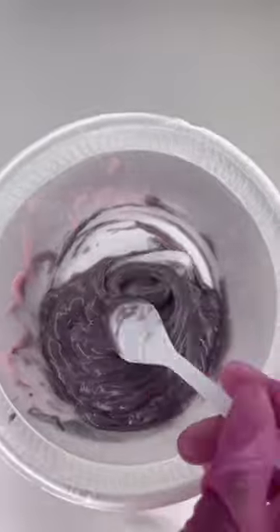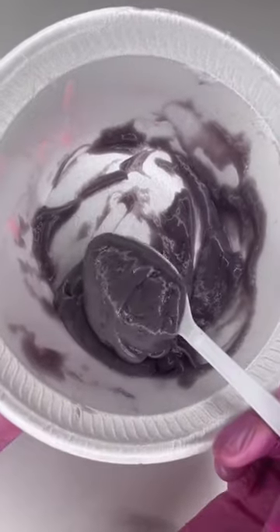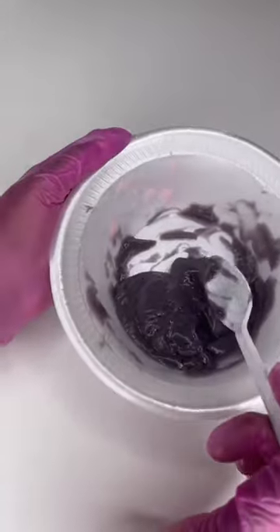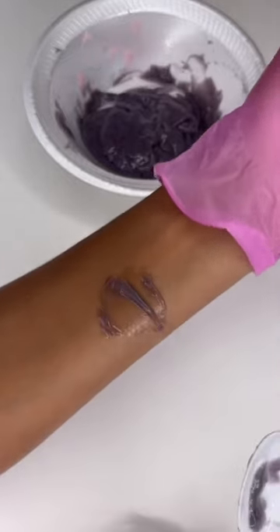I don't really know. Black is just... it looks terrifying. I think I'm just going to continue to experiment with different black pigments. What do you guys think? Comment down below. I love you all, talk to you guys later.